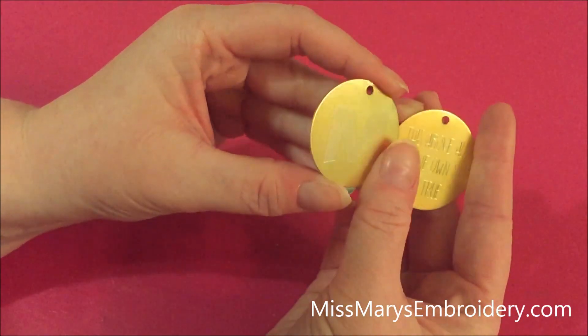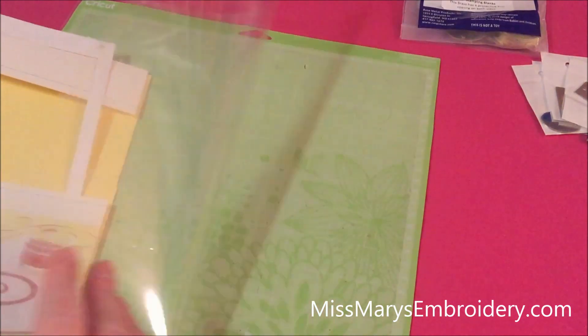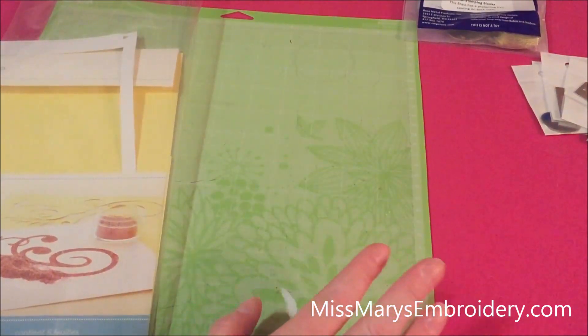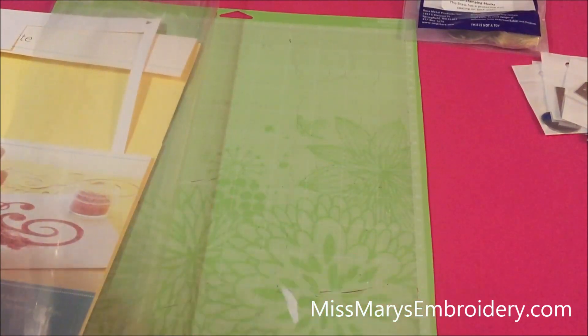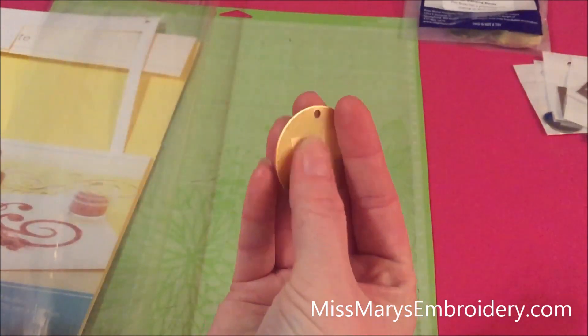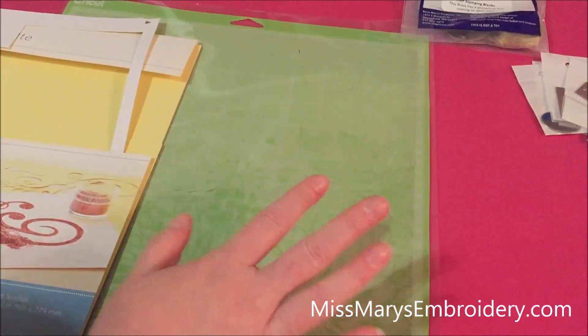Let me go show you the supplies you're going to need. You're going to need one very well-loved mat — don't ever throw away your mats, you never know when you might need them. If you want to use a new mat that's fine, but know that you're probably going to render that mat fairly useless, especially for this kind with a fill, because all of this metal gets removed in very fine little pieces and it's going to stick to your mat.